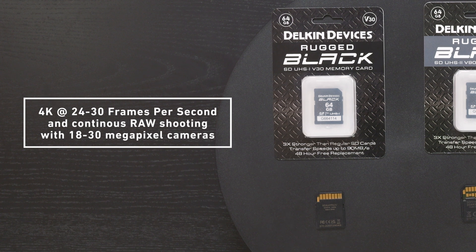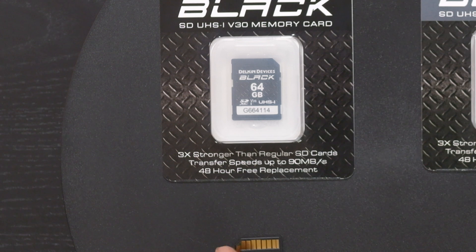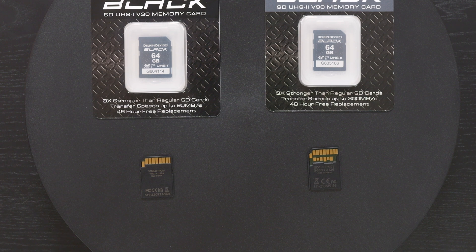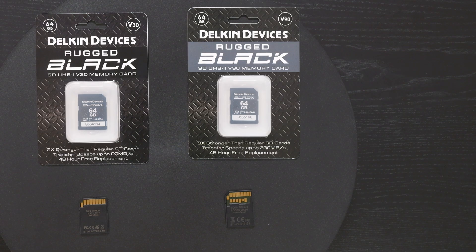UHS-1 V30s are pretty good standard-issue cards that will handle most 4K 24 to 30 frames per second video. Your memory card speed also determines how fast your photo will write onto the card when shooting in burst mode. In this V30's case, it will write about 90 megabytes per second — so consider your camera's frames per second, continuous shooting capability, and image resolution, whether you're shooting high-quality JPEGs or bursting in RAW.